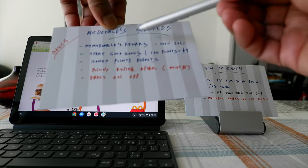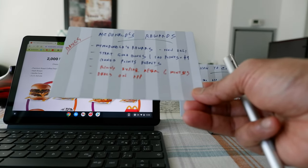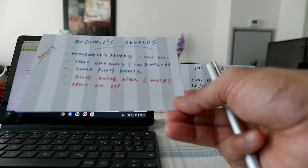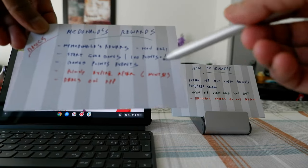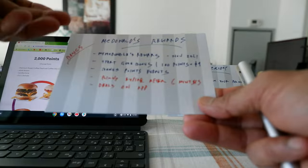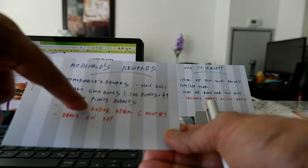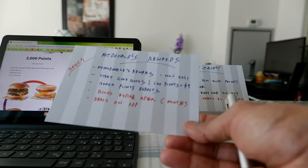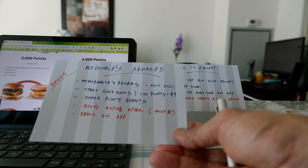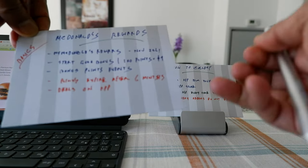The program starts with 5,000 bonus points. Whenever you make your first purchase after installing the app and using it, you are rewarded 5,000 bonus points right away. After that, for each dollar you earn 100 points — that's the basics of how you earn. From time to time McDonald's also runs bonus points events, giving you double or triple the points depending on when or what type of promotions they're running.